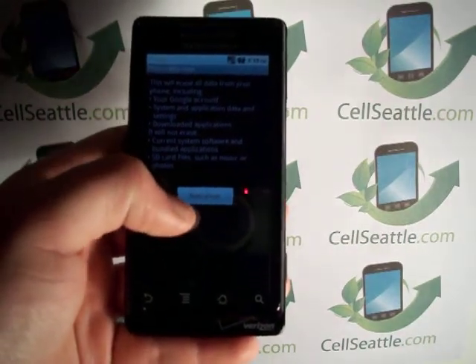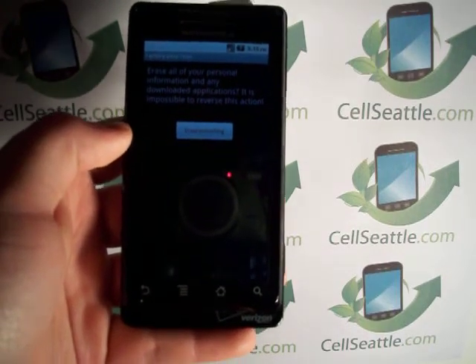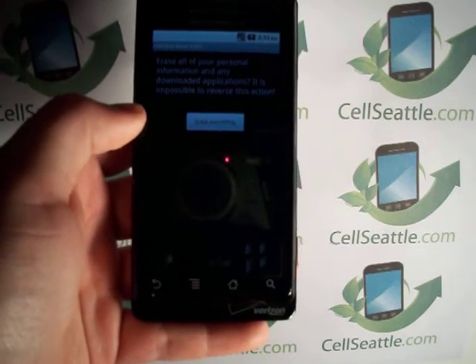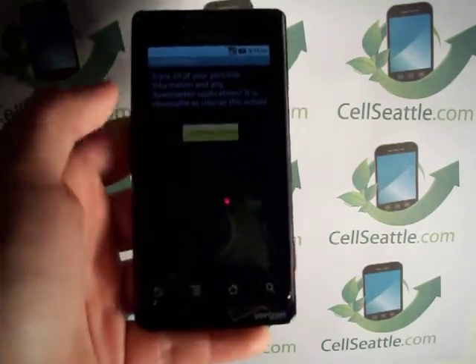Once we've done those steps and we're ready, you're going to touch Reset Phone. And again, this is our final prompt reminding us all our data will be deleted. But we know that, so we want to proceed — let's press Erase Everything.